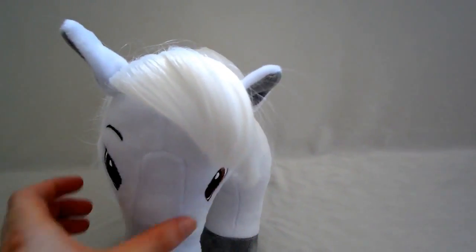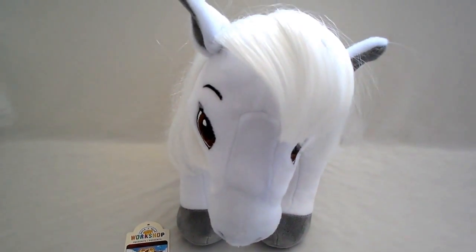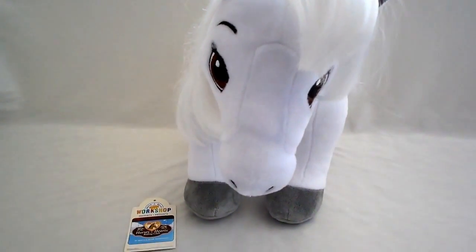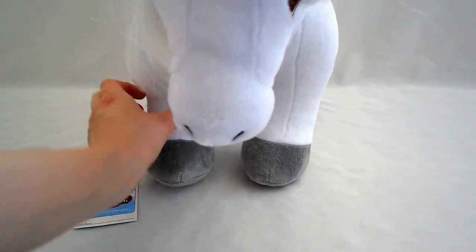This is the fourth horse in the Horses and Hearts Riding Club series. What's special about this series is that whatever horse they make is based off of real horse breeds.